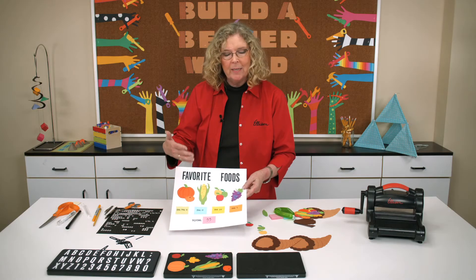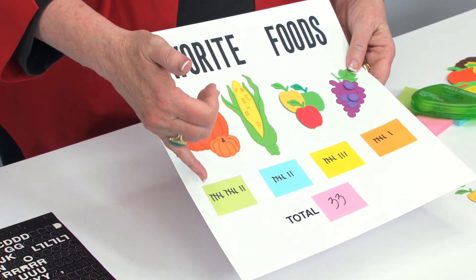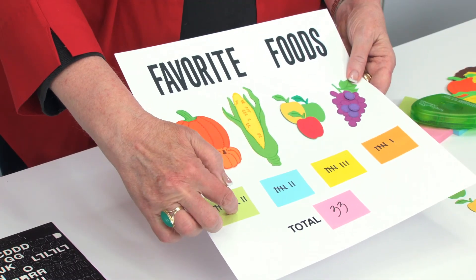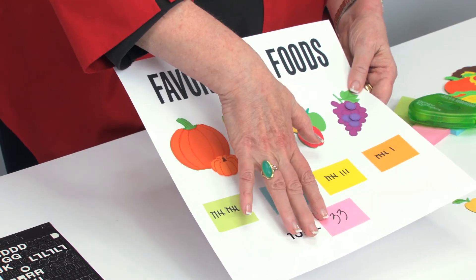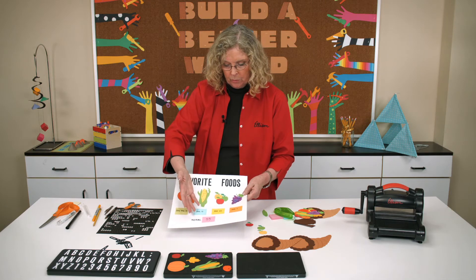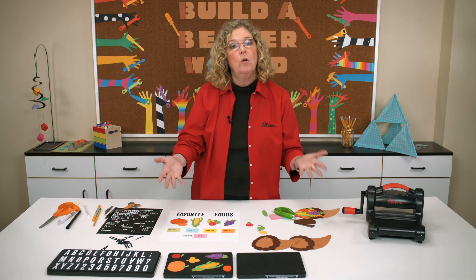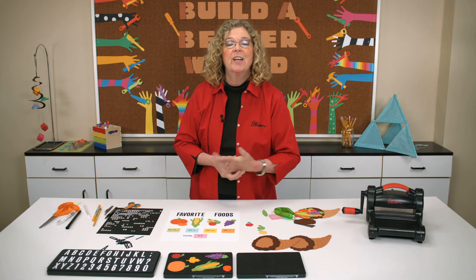Once kids realize that pumpkin pie is made up of pumpkin, I'm guessing this is going to be the highest number. You just use hash marks to help them start to see that hash marks are representing numbers of students. I would also put the number here — have them total it up to see if it matches the number of total students in the class, which in this example would be 33. Then have them understand how they could take this kind of information and begin to put it into a graph. You can create a cornucopia as a bulletin board, or you can simply feature the foods in a chart that will help your students learn about the creation of a graph.